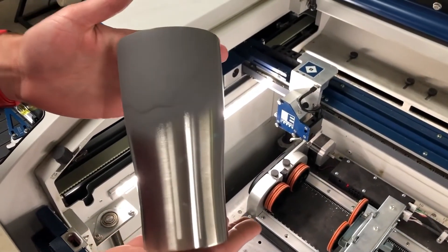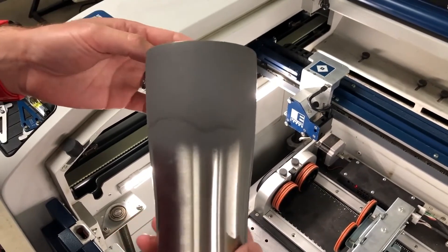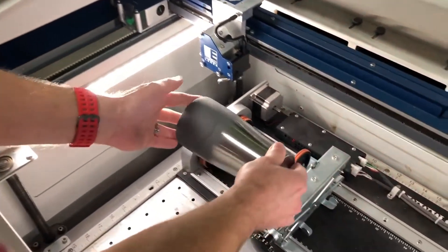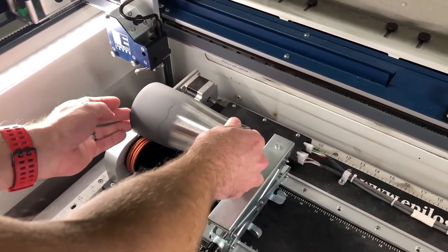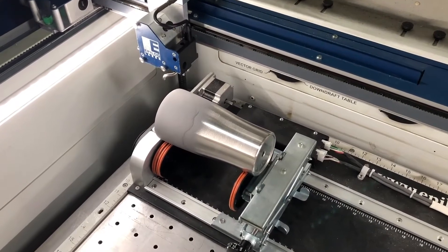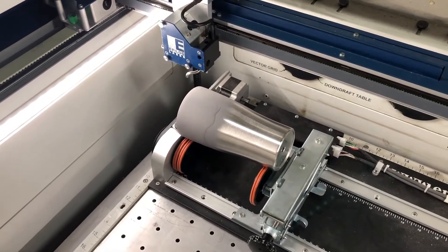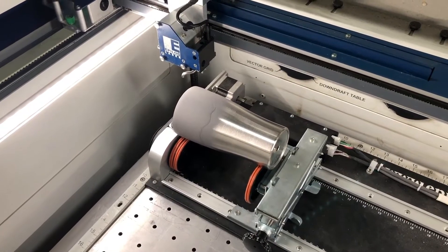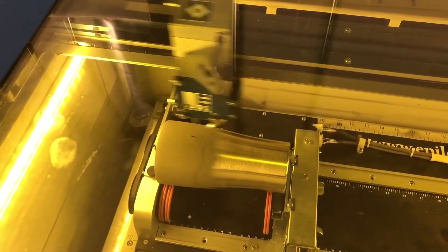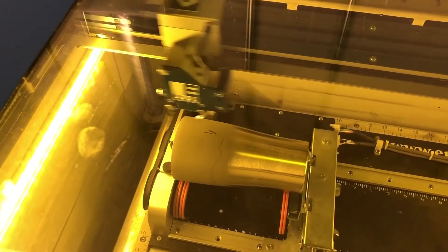Now that the tumbler has been sprayed, let it air dry for three to four minutes. You do not want to force dry it — no hair dryer, no fan, just let it naturally air dry. Once dry, set it on the rotary attachment, making sure you've already adjusted your elevation. We're running this job on a 75-watt CO2 laser with a three-inch lens, settings at 90 power and 25 speed. Of course, that will vary depending on your laser and what you're lasering.